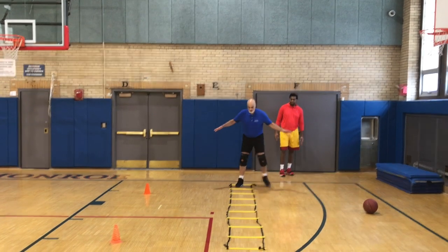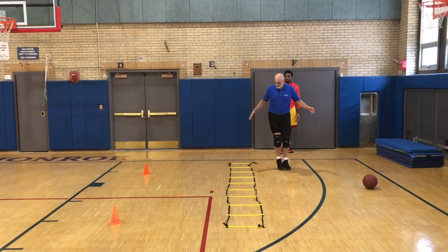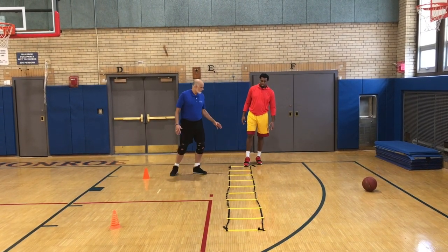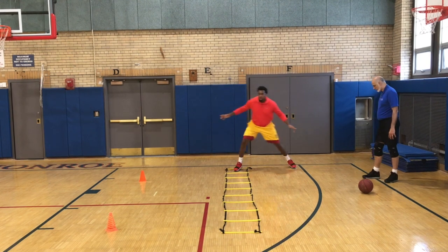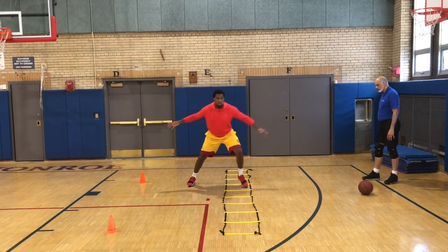So it's big step, little step, big step. Big step, little step, big step. It's never just big step, little step — it's big step, little step, big step. Good. There you go.